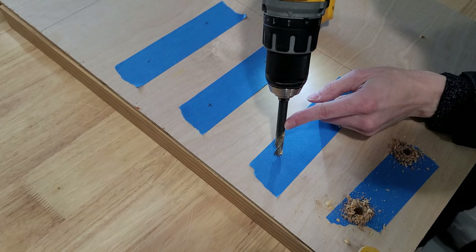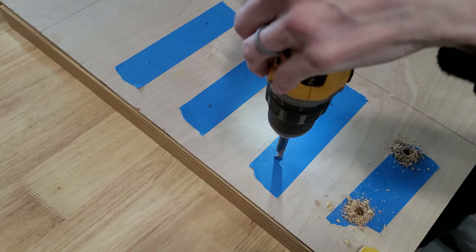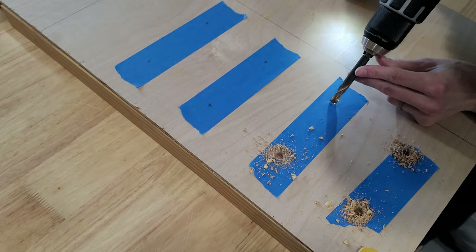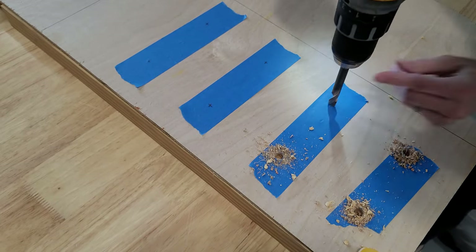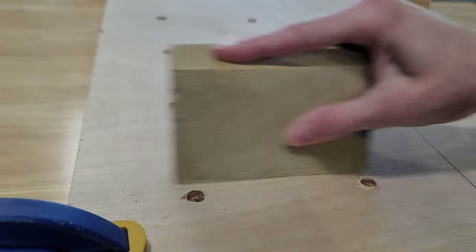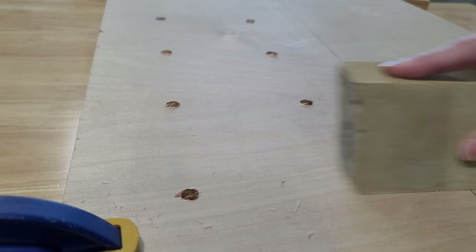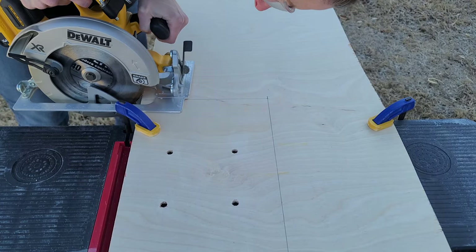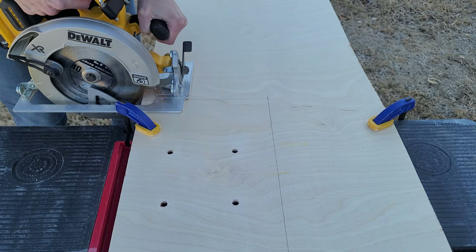I went ahead and put some painters tape to help with the drill-out — I didn't want the wood cracking too much. As you'll see it did crack a little bit since it's quarter-inch thick plywood, but it was okay because I'm going to paint it. Then just give it a nice light sanding to get the rough spots off.